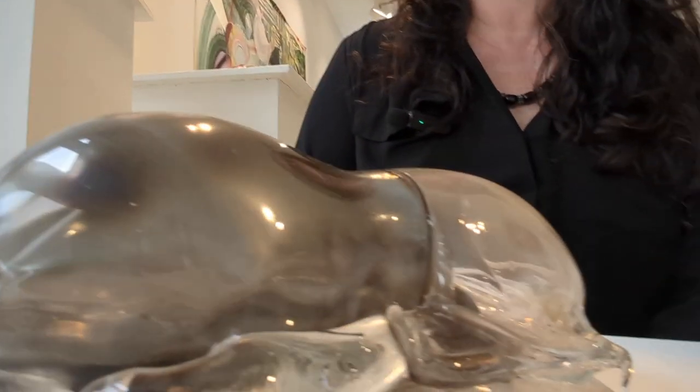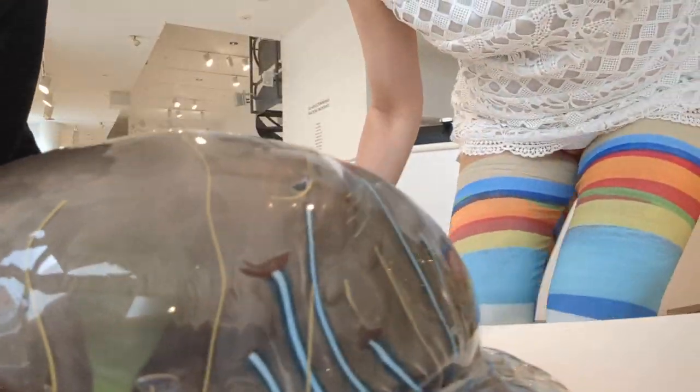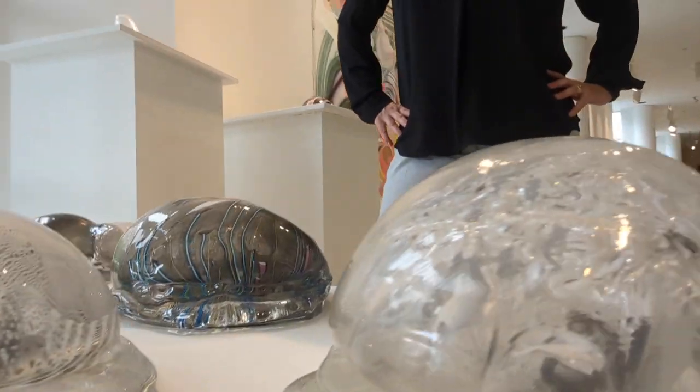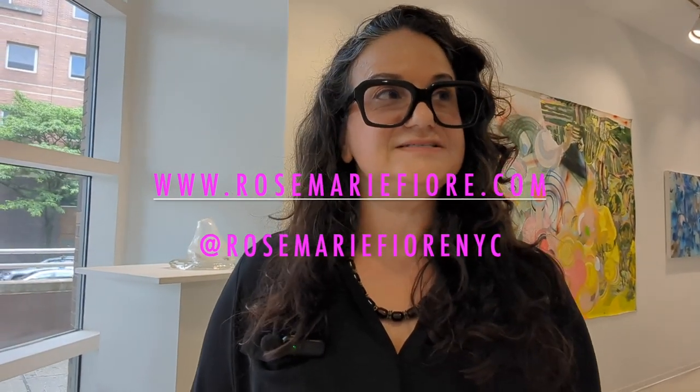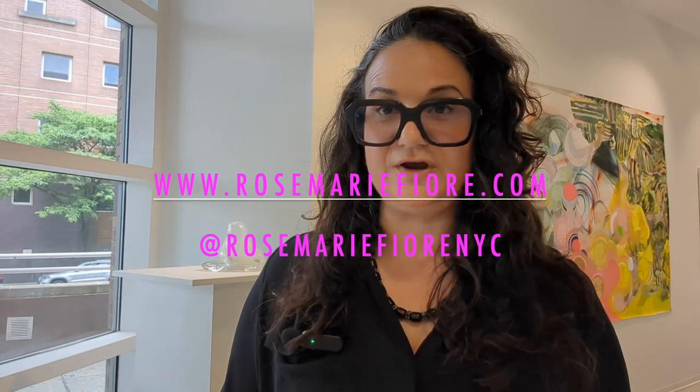The process is all my own — figuring out how to use the breath of fireworks instead of human breath to blow glass. This is an ongoing series I hope to continue in the future with other glass works. Thank you so much, Rosemary. Her website is rosemaryfiore.com and her Instagram handle is rosemaryfiore_nyc.